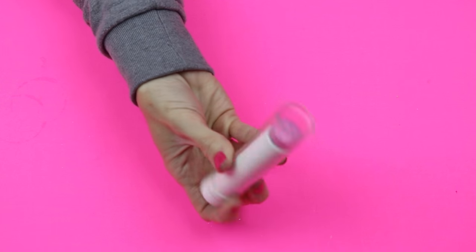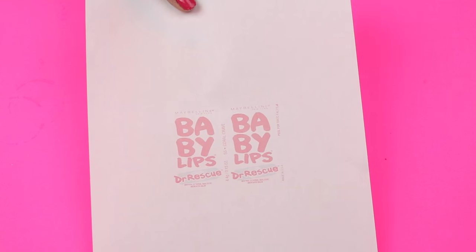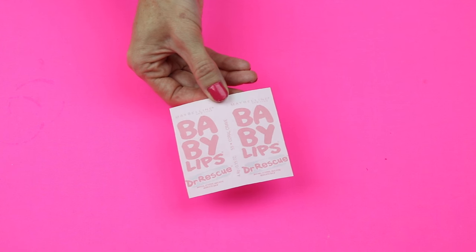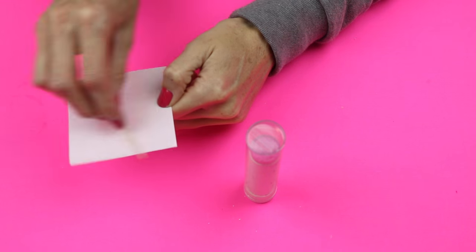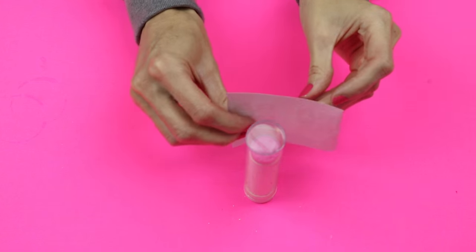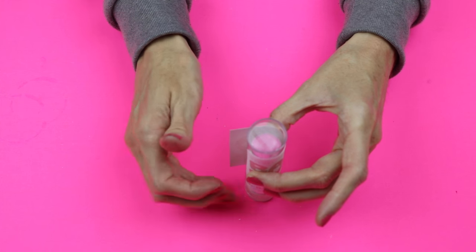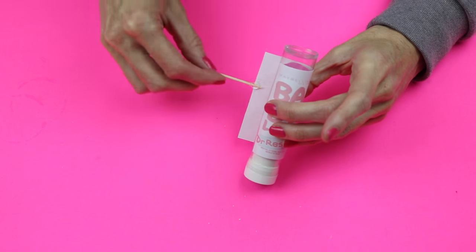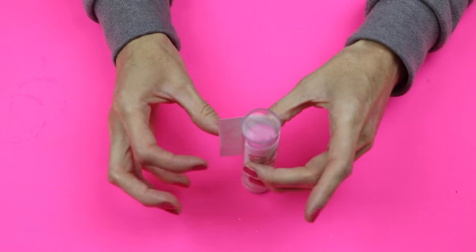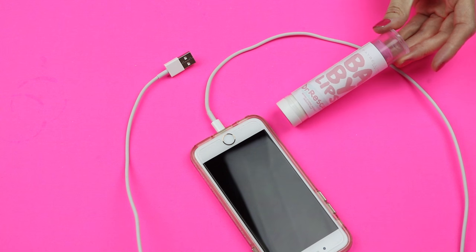Now it's time to apply the label. I will leave a link down below where you can print out this printable — just print it out on plain white paper and then cut it out. Apply some glue and then glue that to your tube. And here is the Baby Lips phone charger and functional lip balm.